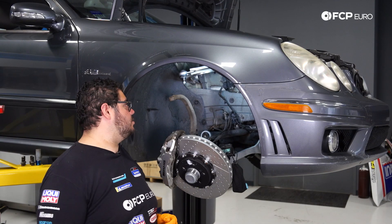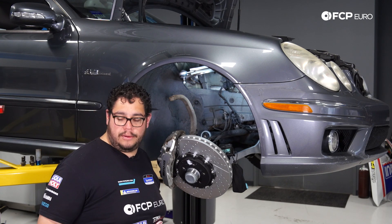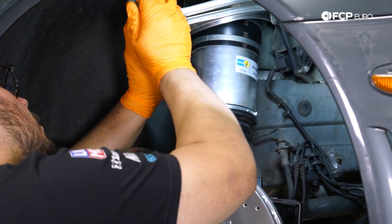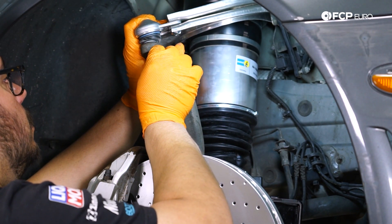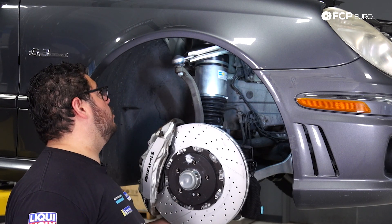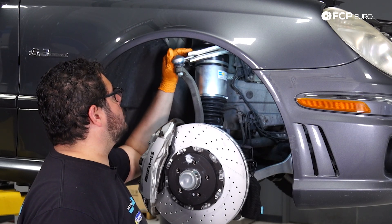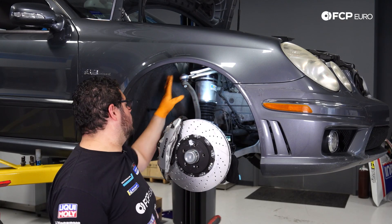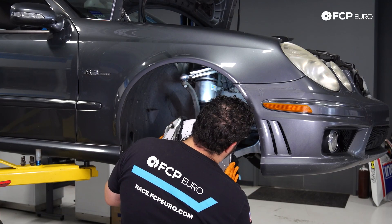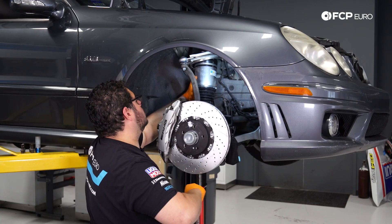Now we can install our air strut. With the arm hanging down, we'll feed it in through the top and set it over on our spring arm, similar to how we pulled it out. Start the nut in by hand, then set up the screw jack underneath to line up the holes with the lower spring arm. Get the bolt fed in, feed the top of the strut into the strut tower, and leave it finger tight. Then line up the bolt hole for the lower bolt on the strut.